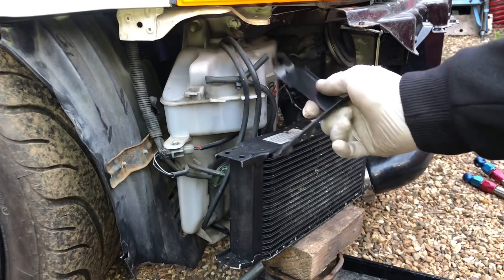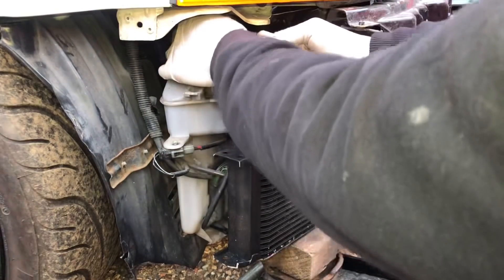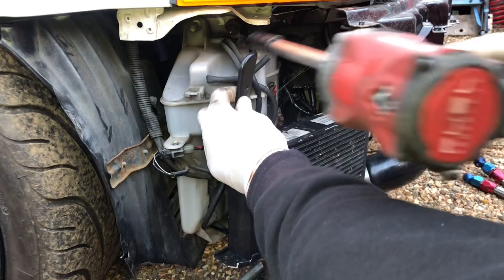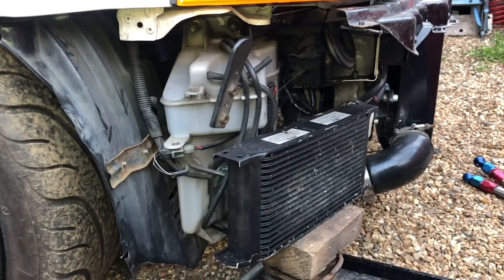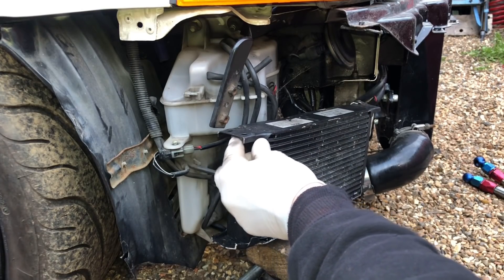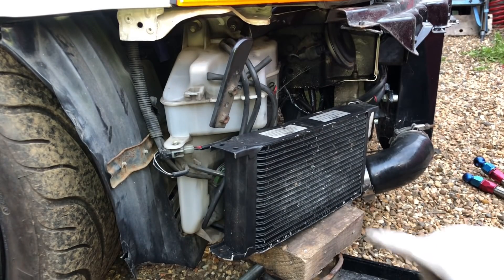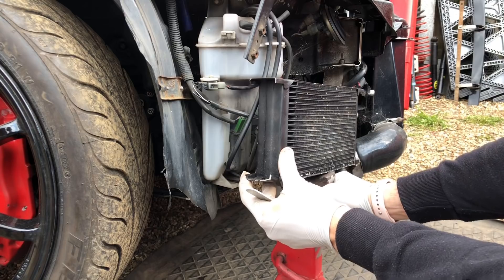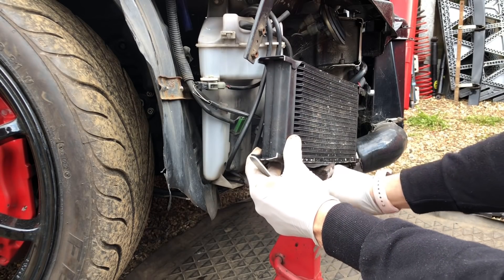I've got this nice bracket here — going to put it up into this inner wing with a nut on there. It's a little bit adjustable; I can move it around and twist it. It's got captive nuts on it so I can adjust where I want the oil cooler. It's going to be raised up a little bit so I'll be able to put a bracket to the back of that and we should have a nice mounting point on the left-hand side. I want it just underneath that washer bottle, maybe a little bit down from that.